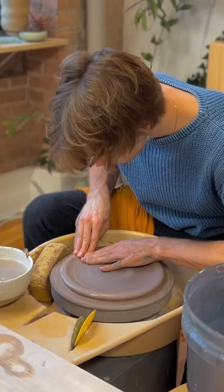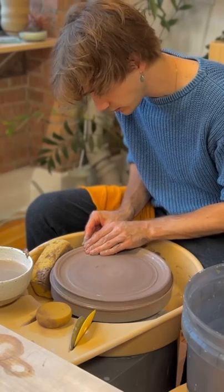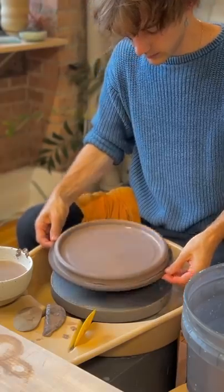Plates are pretty easy to make. You just basically smush the clay into a big disc, and I was doing a pretty simple one, so I just kind of rolled the edge up, and that's kind of it actually. There's not much throwing involved.